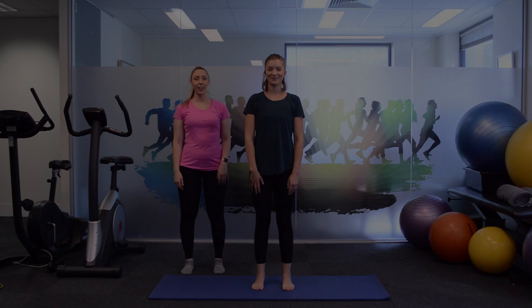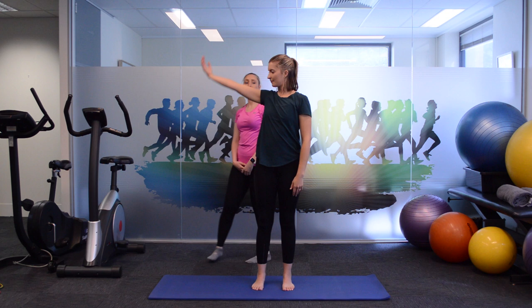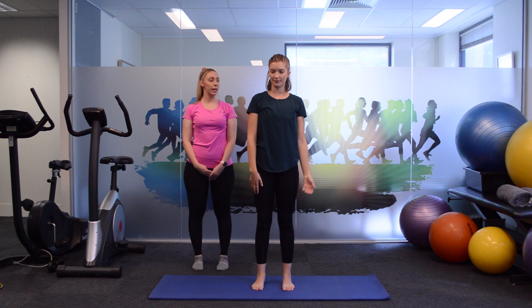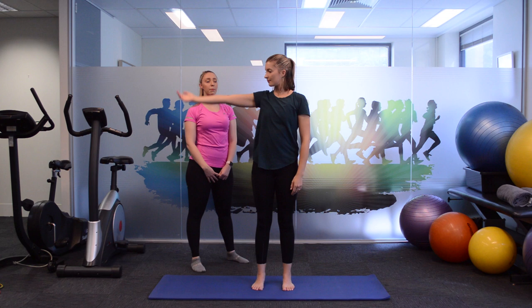Today we're going to start in standing. Claire is going to start off by lifting the left arm up in front, stopping at the top towards the roof, and coming down by her side. We're getting lots of movement happening in those shoulders and the upper back. You should feel a little bit of a stretch with the arms and through the upper back and shoulder blades. Make sure to keep your weight nice and even on both feet, and we're here for another ten.